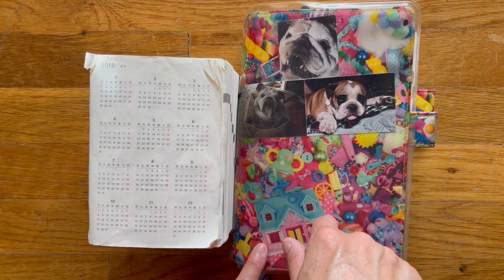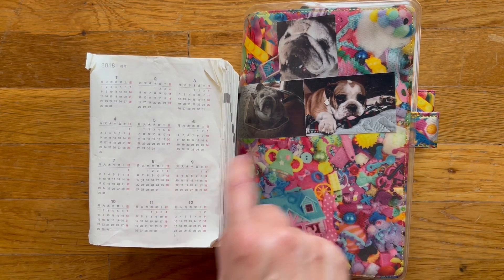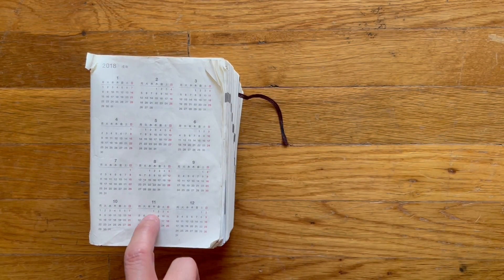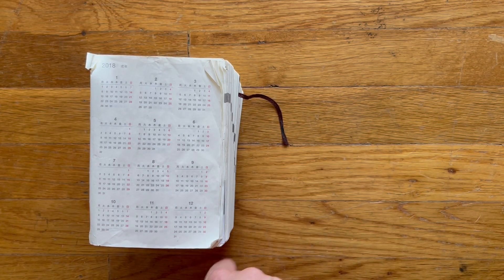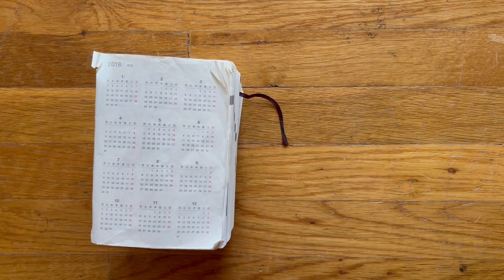I wanted to do an after-the-pen of my cousin, what I've done the past four weeks. But before I get into this, I wanted to share with you my five-year Hobonichi Techo. I purchased this at the end of 2017, and we started it in 2018, 2019.